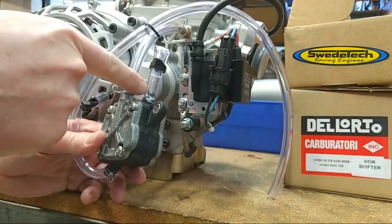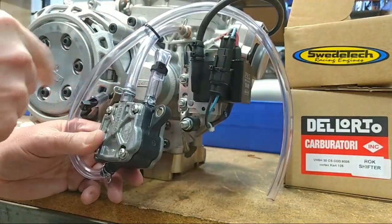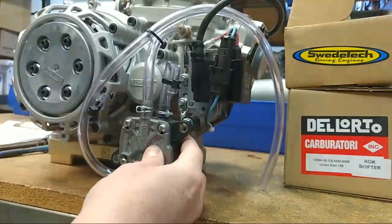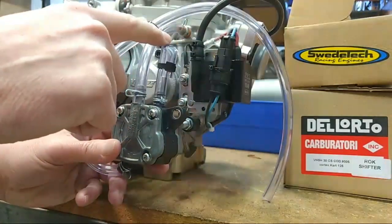We also send the pumps with a plug on the supply line. This is going to be your supply line from the tank — we include just a little plug on it.